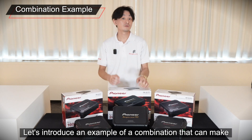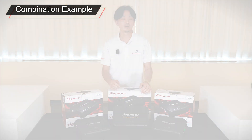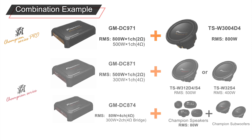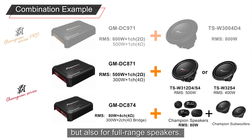Let's introduce an example of the combination that can make the deeper and louder sound of the Champion Series even more impressive. For example, the TSW3004D4's nominal power is 800W against the GM-DC-971's 2Ω output of 800W, which is the best power matching. Even with the GM-DC-871, it is possible to obtain the best matching not only for subwoofers but also for full range speakers.